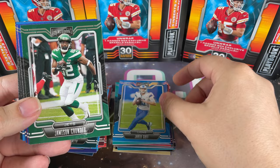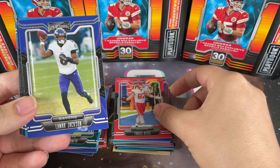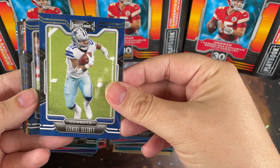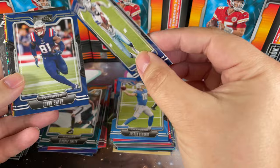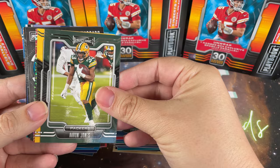Jared Goff, Jamison Crowder, Aaron Donald - no doubt a future Hall of Famer, glad he got himself a Super Bowl title. Travis Kelce, Lamar Jackson, Justin Herbert - man this is loaded with young quarterbacks. Zeke Elliott - there he is, an awesome action shot looks like he's taking it to the outside. Jonnu Smith.